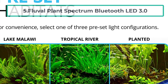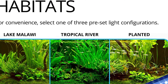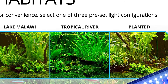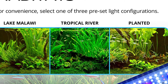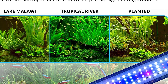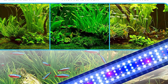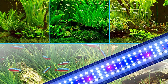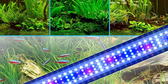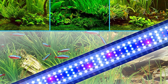At number five: the Fluval Plant Spectrum Bluetooth LED 3.0. One of the highest-rated products on the market, its most convenient feature is the companion Fluval app, which lets you control the light through your mobile device — different from many other products that rely on remotes. The app features a 24-hour automatic light cycle with specific light effect settings such as sunrise, sunset, midday, and night.